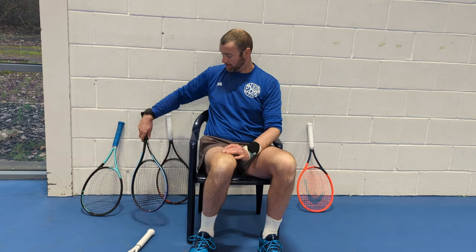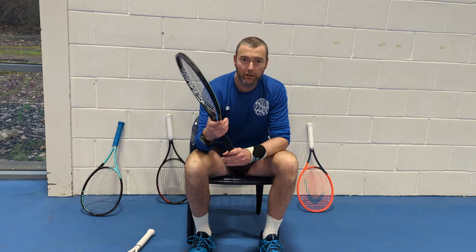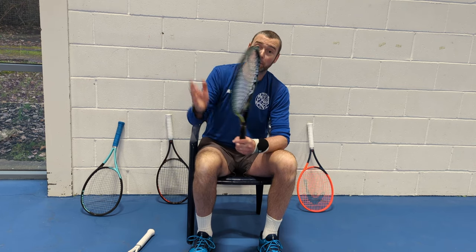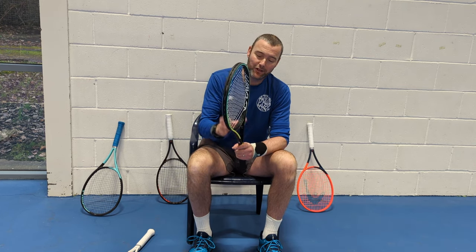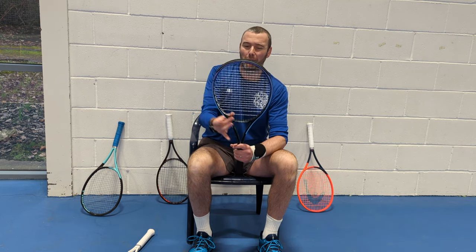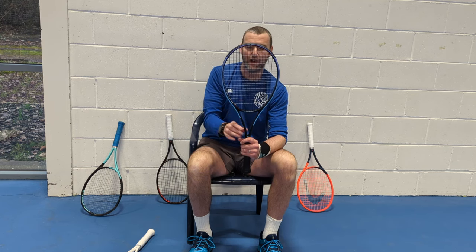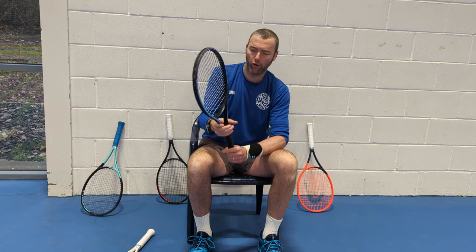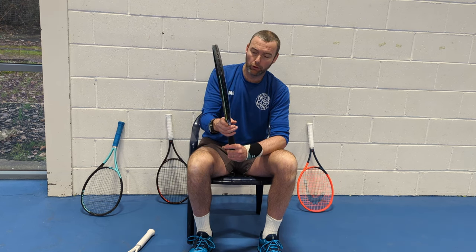In fourth place: the Gravity Mid Plus. My hitting partner Callum's feedback when I was hitting with this racket was good, but I just didn't feel as comfortable as I did with some of the others. I was struggling a little with the rounded shape of the head — the Gravity has a very round-shaped head which will be fine for some of you, but for me it was slightly off-putting. A good racket with nothing really wrong with it, but fourth out of the five today.